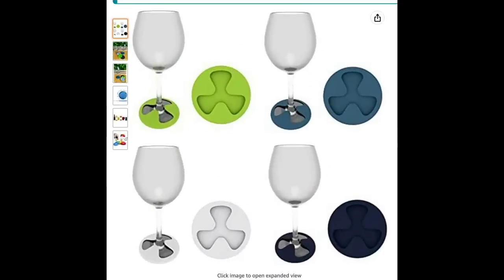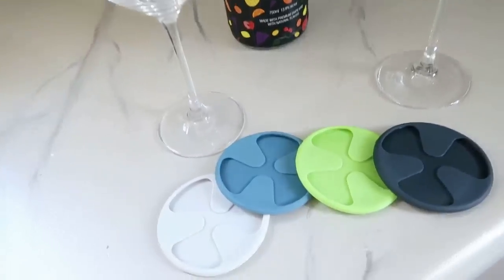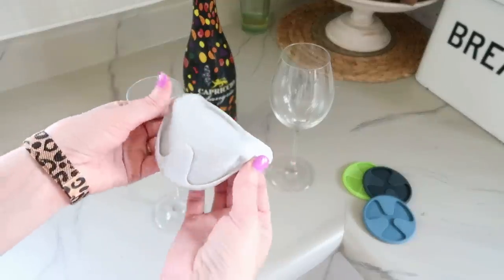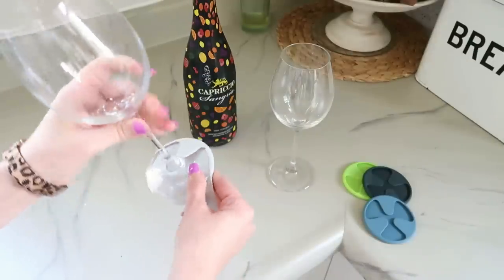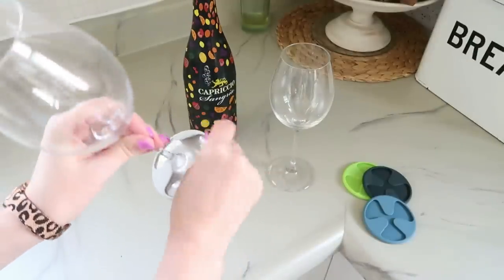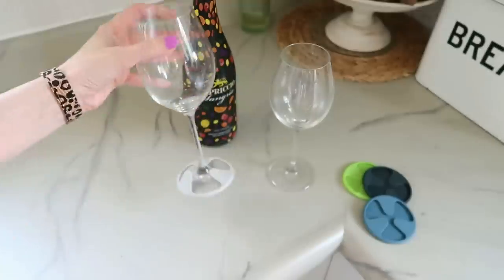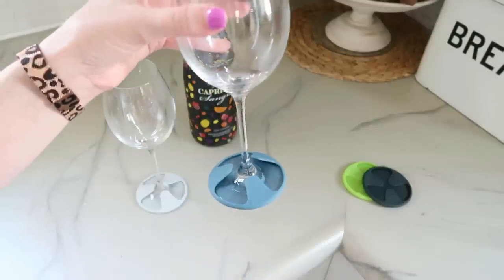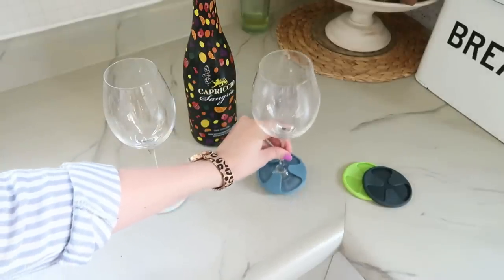These wine glass coasters are one of my new absolute favorite things — they're going to be stocking stuffers and gifts throughout the year. They come in a set of four. They're little silicone pads that you pull back on the tabs and wrap around the base of your wine glass. This does a few things: it's a party marker so everybody knows which wine glass is theirs based on the color, it keeps them from scooting around and falling over so easily, and they also protect your tabletops.